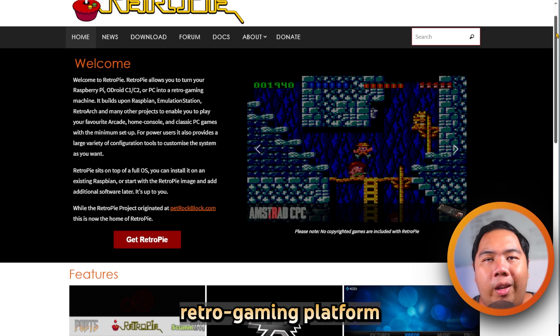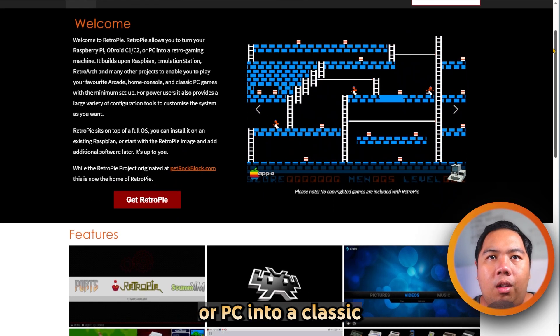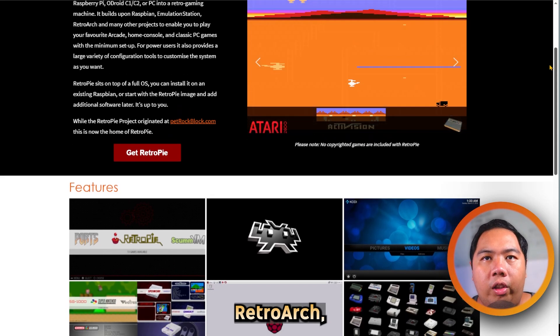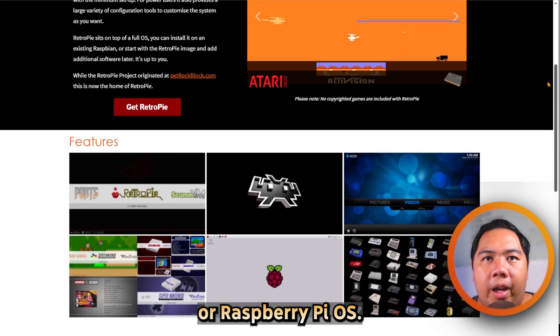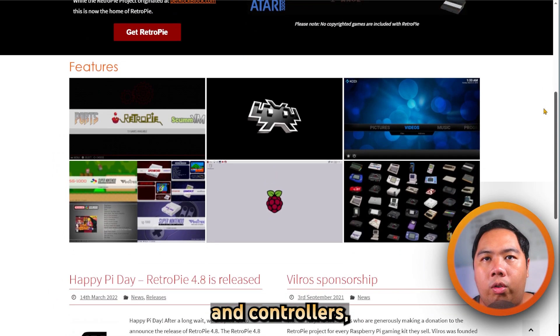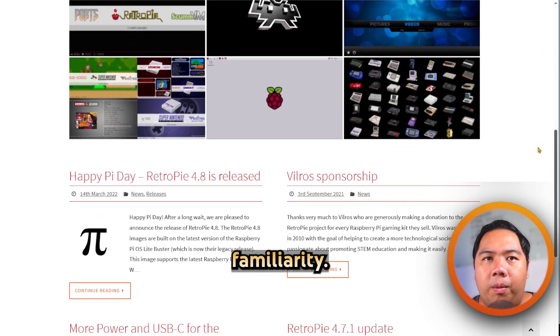RetroPie is a flexible retro gaming platform that turns a Raspberry Pi, Odroid, or PC into a classic game-playing machine by combining EmulationStation, RetroArch, and various emulators under Debian or Raspberry Pi OS. It's great for hobbyists who love tweaking settings like shaders, netplay, and controllers, but it requires more hands-on configuration and technical familiarity.